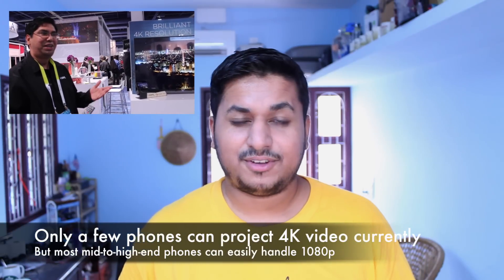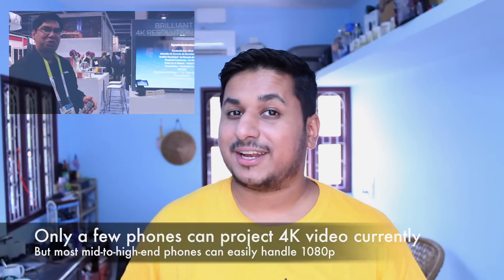I met up with a couple of the guys from MHL at CES last month and recorded videos about it, starting with how easy it is to transmit 4K video from your smartphone to a 4K-supporting TV. You should see that video playing as a thumbnail right over there. Of course, your phone needs to support this feature, and only a couple of flagship phones are powerful enough right now—the Sony Xperia Z3, Xperia Z3 Compact, and Galaxy Note 4 can project 4K video. Older devices can also project video, but up to 1080p resolution instead.